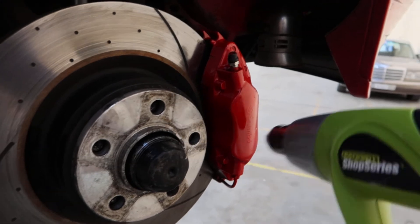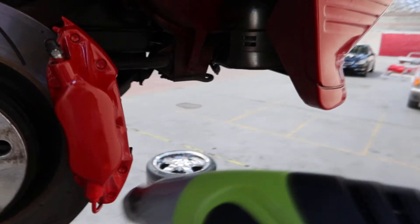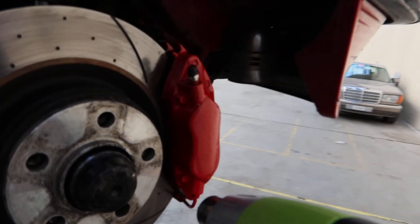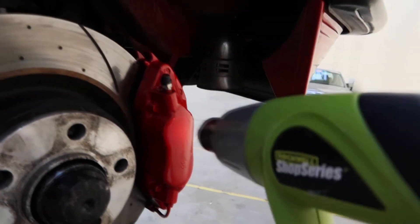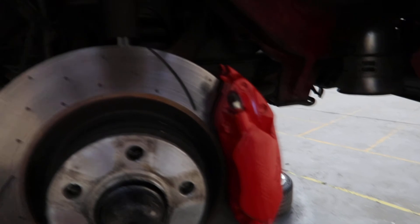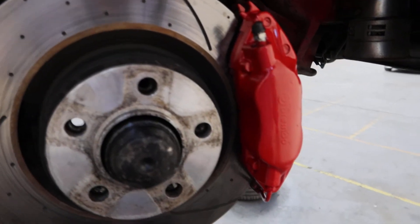Let's get these out of the way in case they're dawdling. They're looking pretty snappy now, nice and clean and tidy. Nice and red — we've cleaned up the discs too. These are just a spacer, so I'm not going to worry about those.